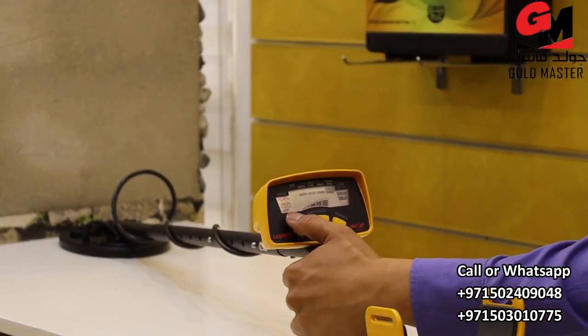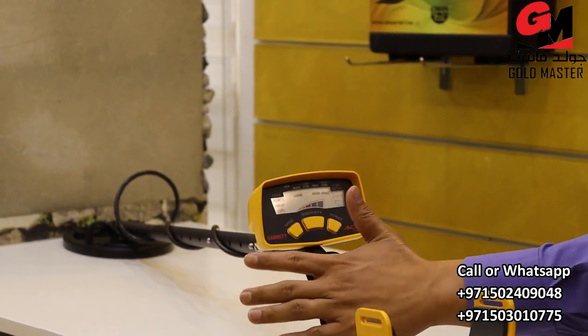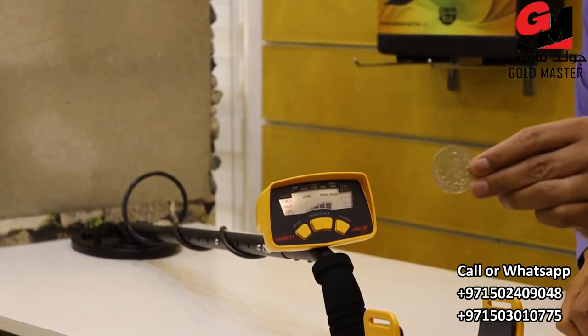And we have here the other mode, such as coin mode. Let's press this one. In this case, you cannot detect the gold and you cannot detect the iron — only the silver one.